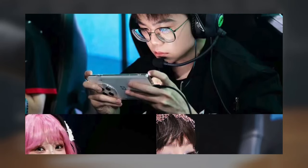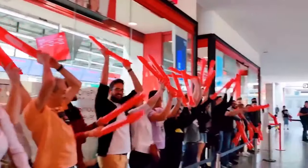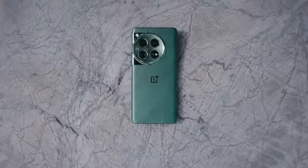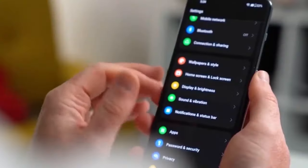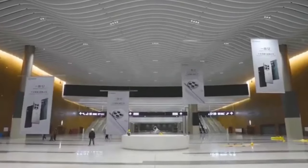These sleek designs are definitely going to turn heads, but that's not all. Rumor has it the OnePlus 13 will actually be available in 5 colors total, though the remaining two have yet to be revealed. There's speculation that green might be one of them, which would be a great throwback to some earlier OnePlus models.